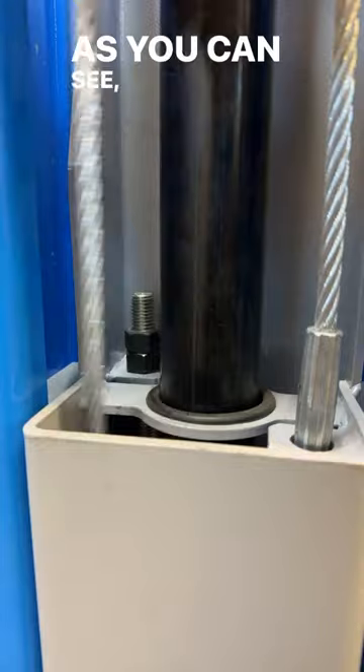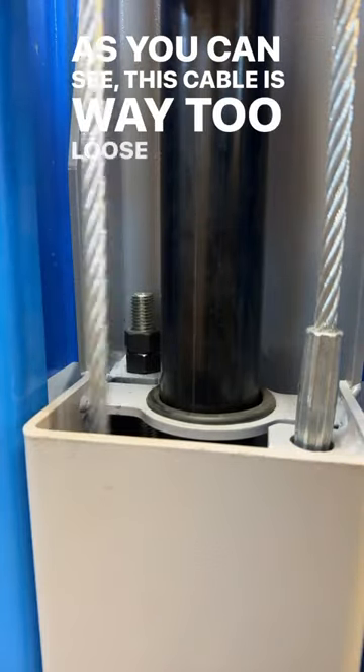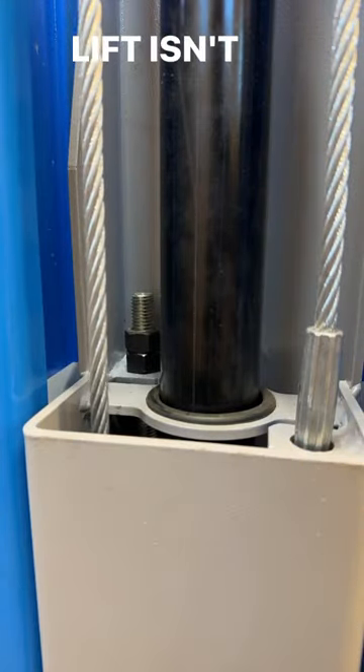Let me show you. As you can see, this cable is way too loose, and that means my lift isn't going up even.